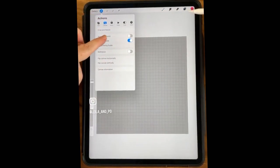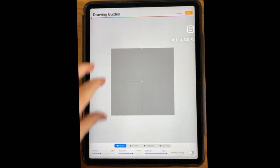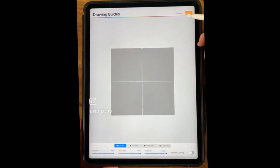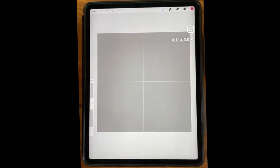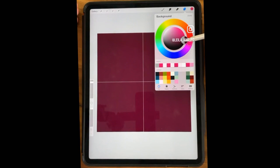Go to the Wrench tool, Drawing Guide, Edit Drawing Guide. You can either go to Quadrant Symmetry or leave it on 2D Grid. I'm going to increase my Thickness and Opacity just so it's easier to see on camera. What I really like is to have a dark background — I'm going to test a dark background here. I have my dark teals, I'm going to go with a dark blue.